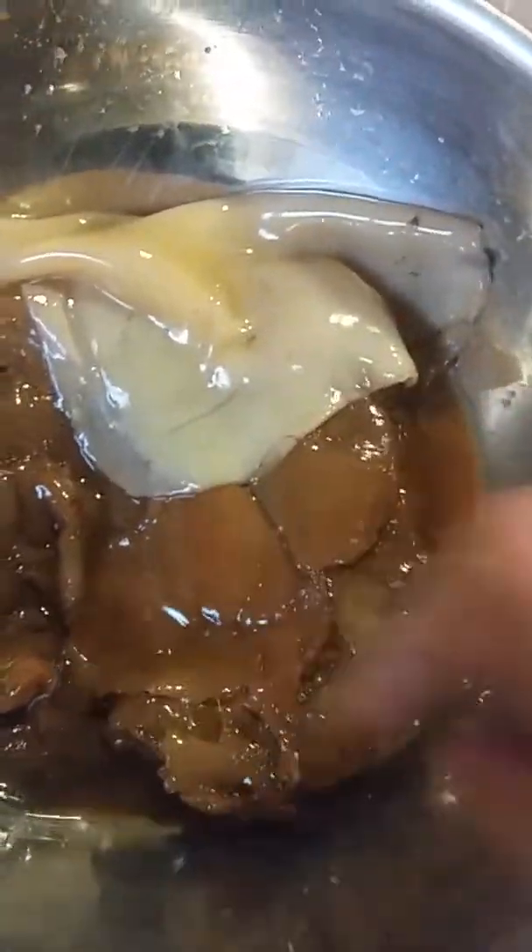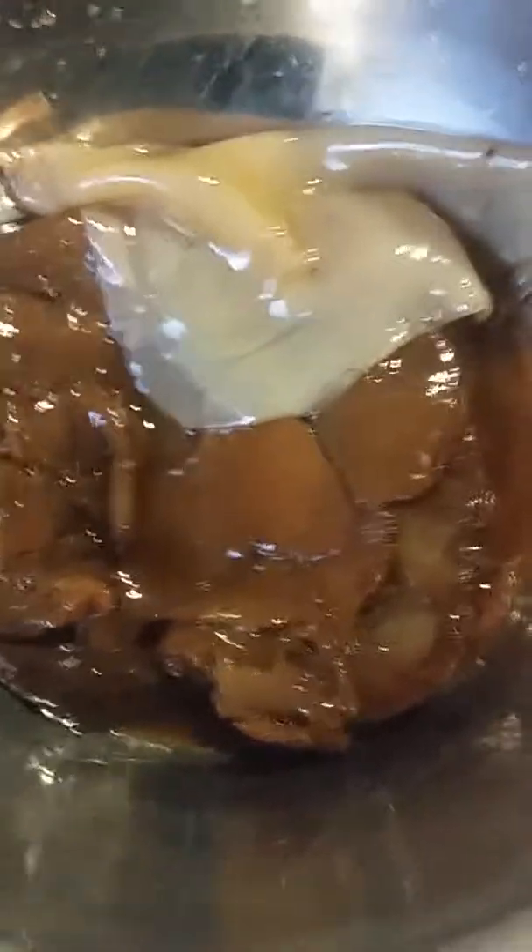There you have a baby scoby — a young scoby from the last batch that formed on top of this batch, right here. This thick, gelatinous, ugly batch that looks horrible. Folks, this is what a scoby looks like.